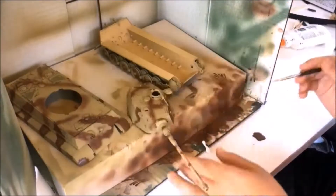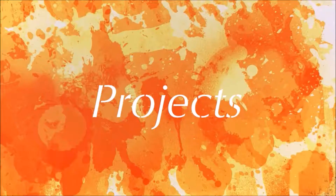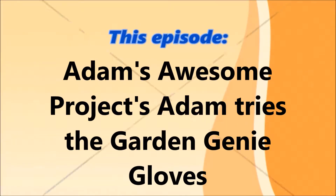Welcome everyone. Hey everyone, it's Adam from Adam's Awesome Projects and today in this video we're going to be checking out an As Seen on TV product. This is the Garden Genie Gloves — the best gardening gloves on the market. They were released back in 2017 and the reason I bought these was because they were only $5.30 and they were super cheap.